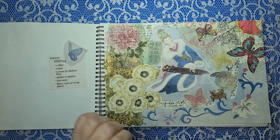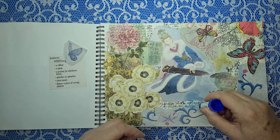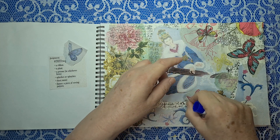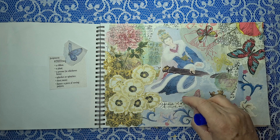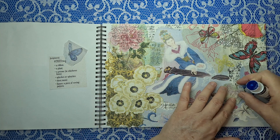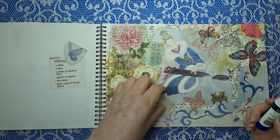I might use that over that side then. I don't like it here. I'll put it over that — just over there. It looks like she's a butterfly whisperer. Let's just pop that one down here.